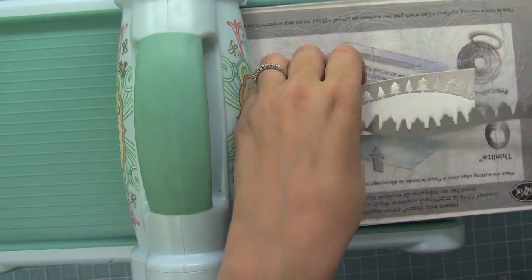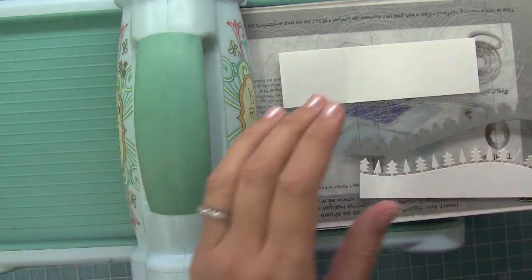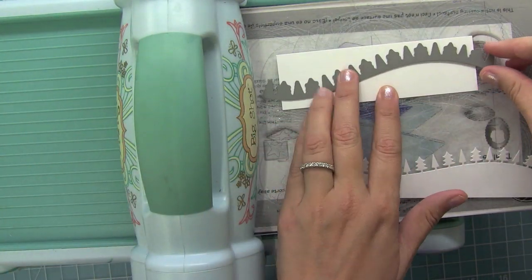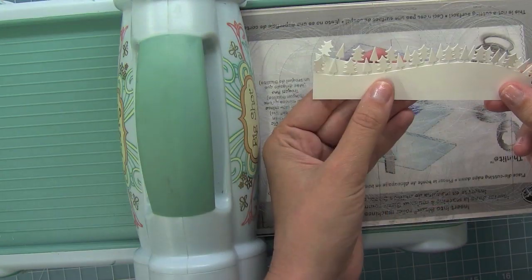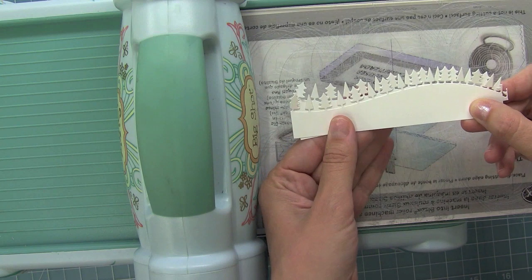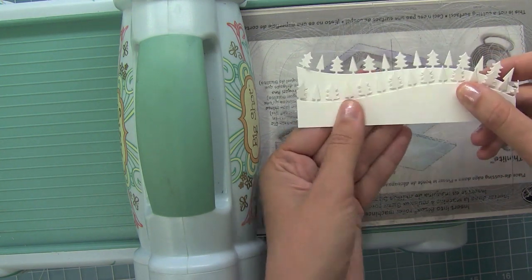When you run the Forest Border die through your die-cut machine, you get a really cool tree line — I just love it. Just like the other dies, you can change the angle of the die and get a completely different look so you can layer them and create cool dense forests or layers of forest.